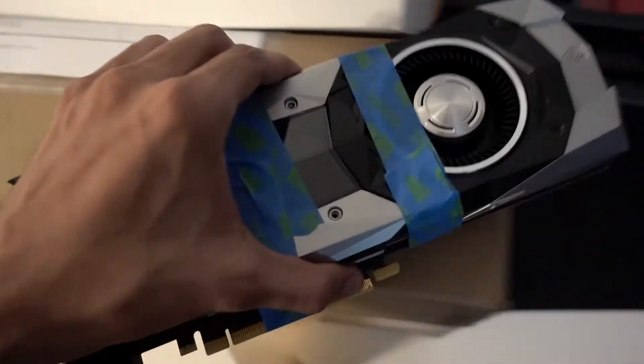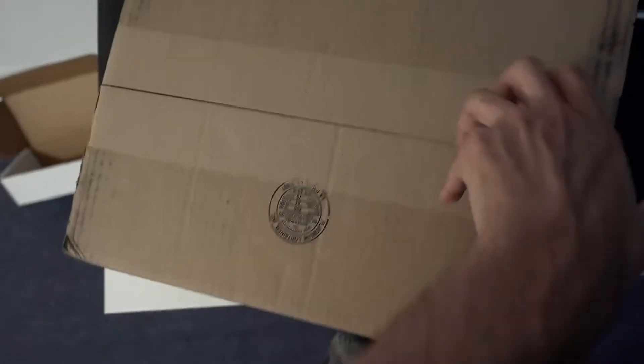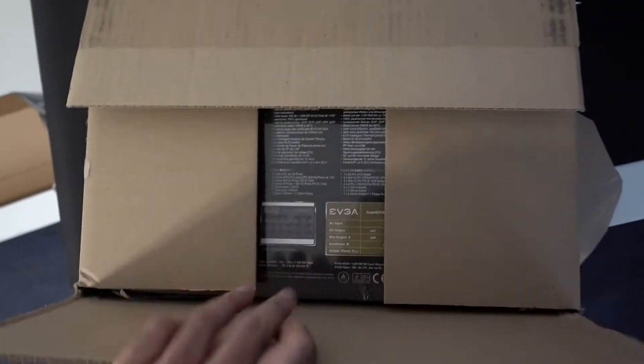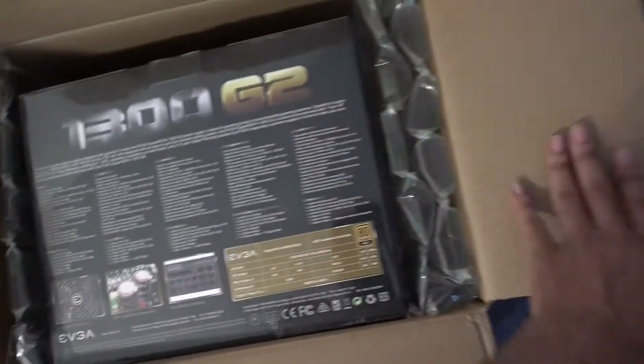It will actually be a live custom water cooled build. And this is another package — this one's from EVGA. It's for the same computer build actually. 1300 watt power supply.